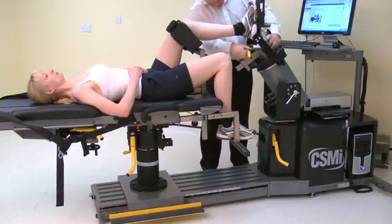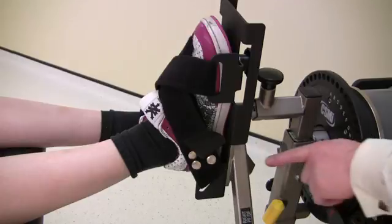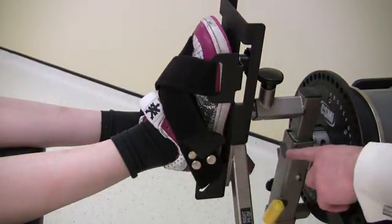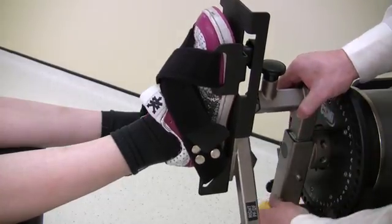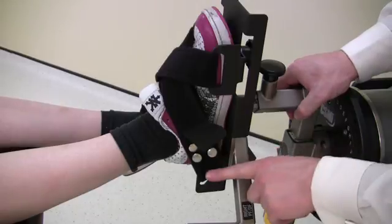Before fully securing the foot to the footplate, adjust the axis of rotation. The axis of rotation for inversion and eversion is set once the heel of the foot is opposite the black dot on the dynamometer input arm. Adjust by loosening the ankle adapter and extending or shortening the tube.